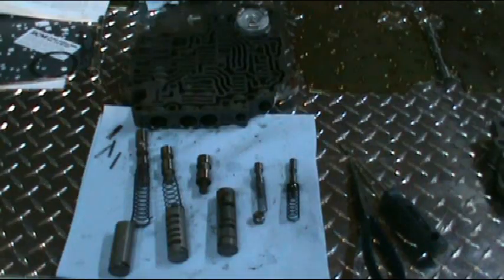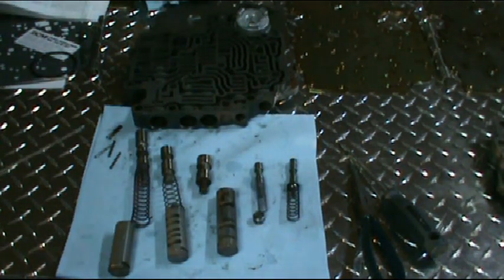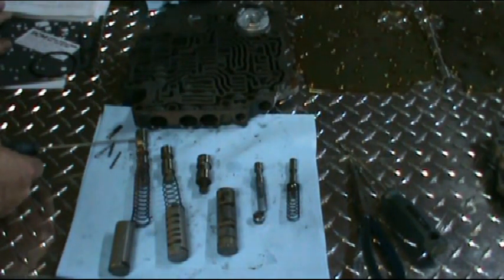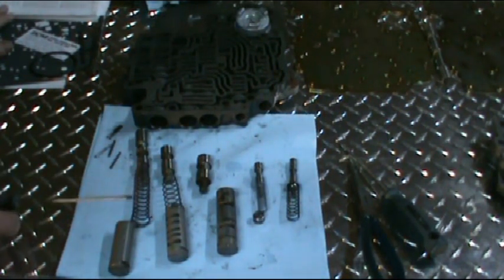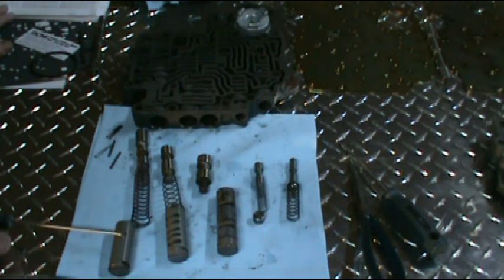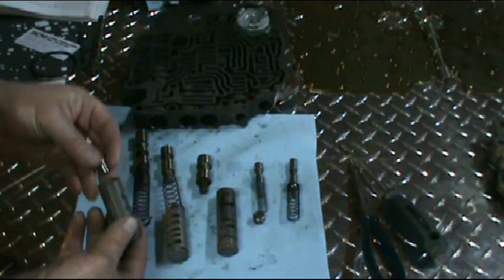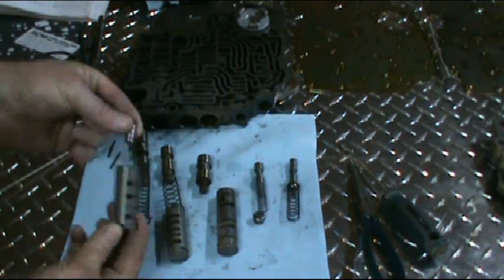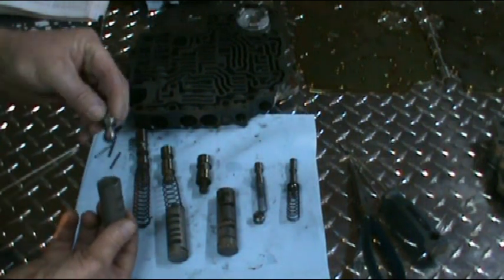I've gone ahead and taken all the valves out of the valve body to show you what's in there. We're going to go through the valve orientation here. What we have here is a pressure regulator valve and this is the pressure regulator spring. In the sleeve here we have a reverse and modulated boost valve and an intermediate boost valve — they just sit in there. This little valve is the same on both ends and just sits way down on the end, then this boost valve just fits into the sleeve.